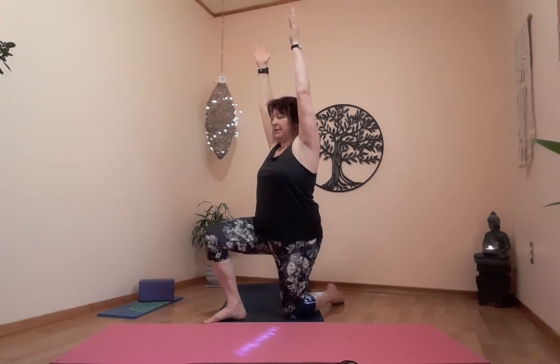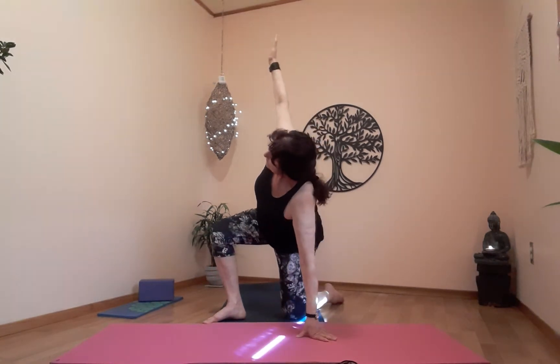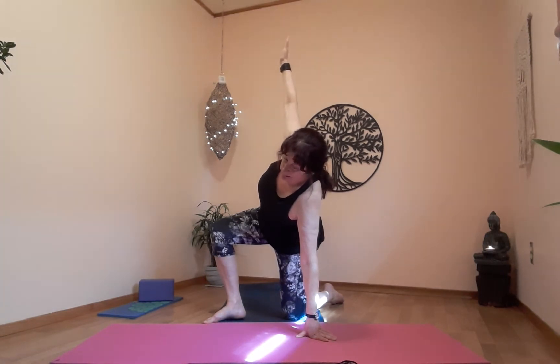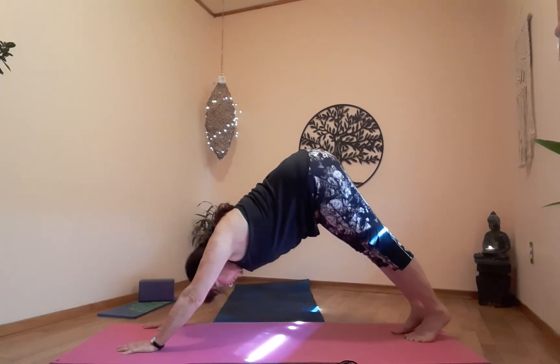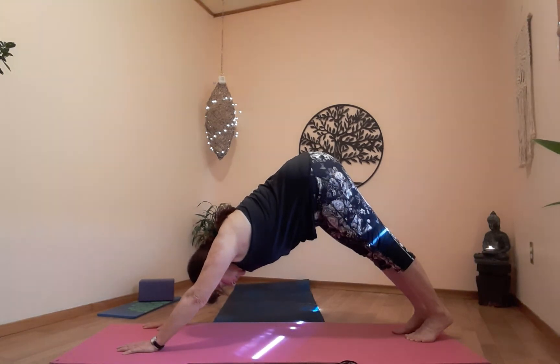Preparing for side bend next. Exhale — right hand on the floor beside the right knee, left arm stays up. From here, prepare for downward dog on the exhale.